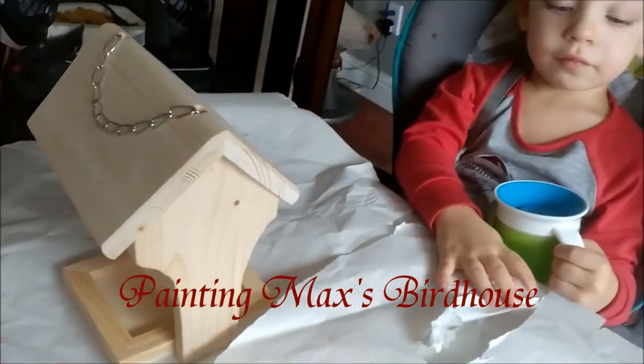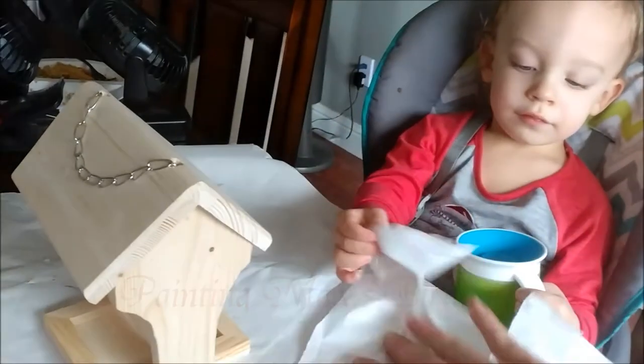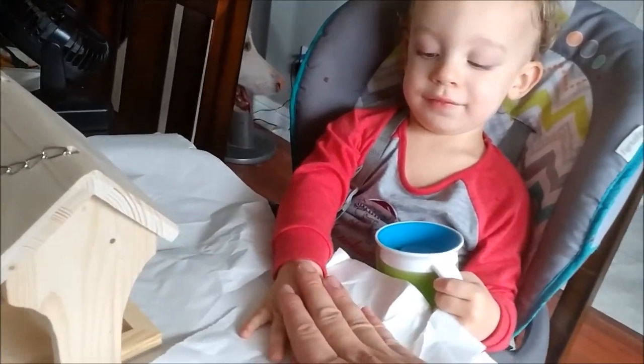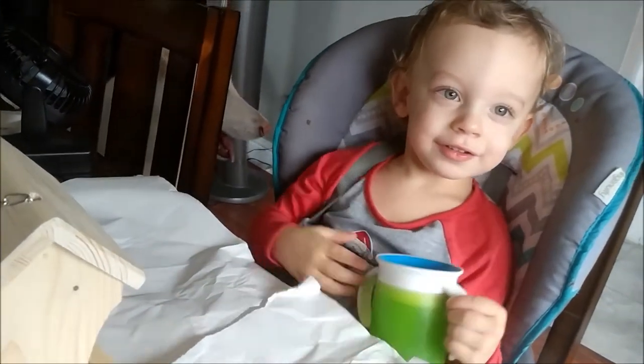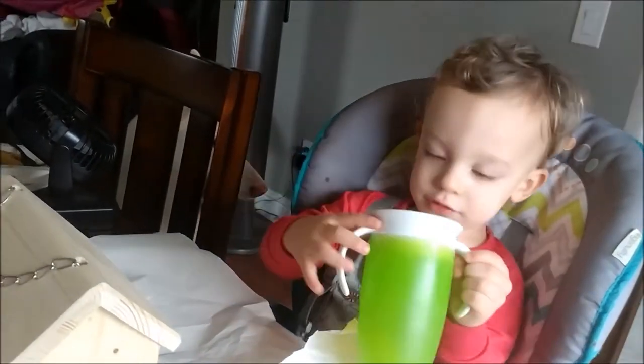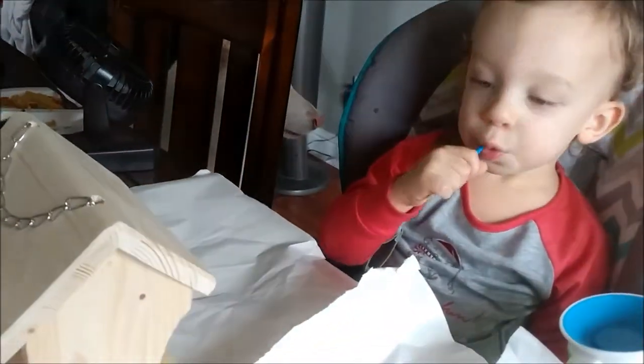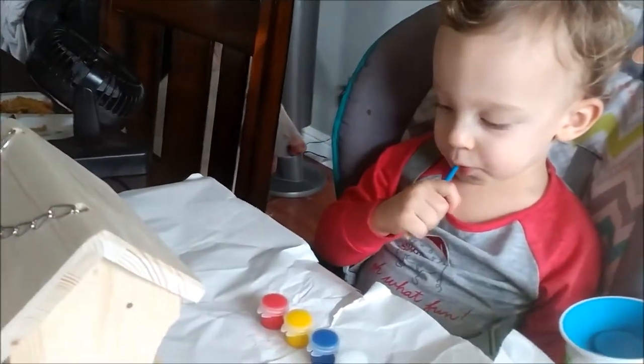As soon as I'd learn how to flip the camera. Say hi. Hi. We're gonna paint Max's birdhouse that he got for Newton's day. Oh, bud. Hi. You got your tea? You got your paintbrush? And your paint. It's a paintbrush, not a toothbrush.